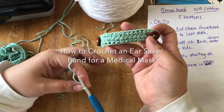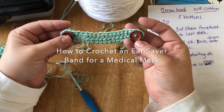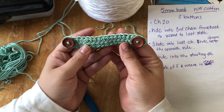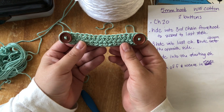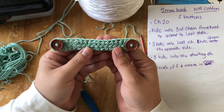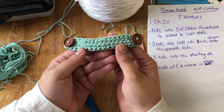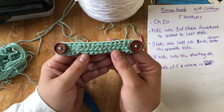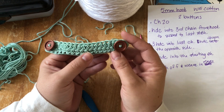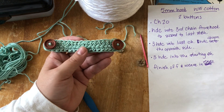I'm going to show you how to make these really quick. The pattern came off of Facebook — I wish I knew who came up with this idea. It's a great idea for nurses, first responders, and people on the front lines who are wearing masks all the time — this will save their ears. If you know who came up with this, please tag them or send me a message. I would love to credit them.